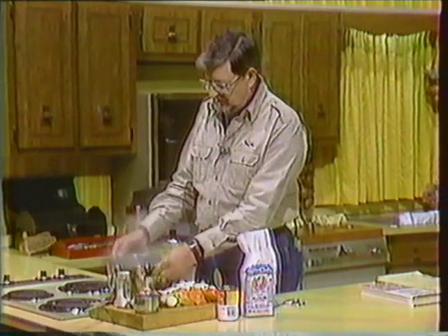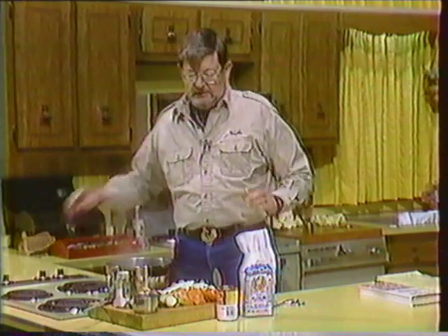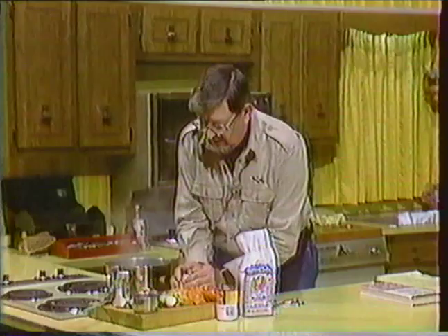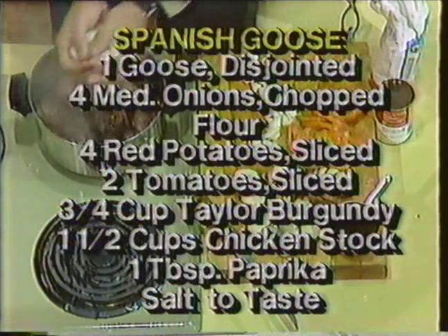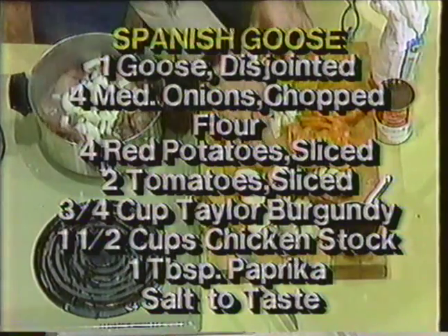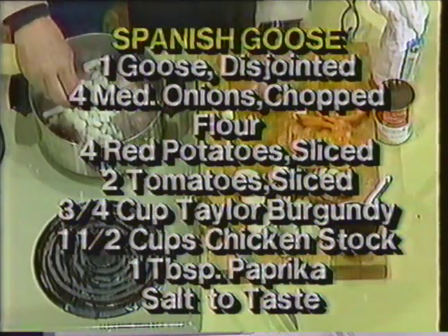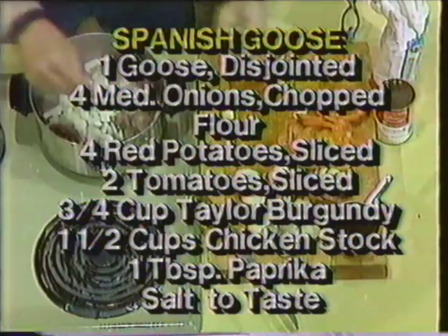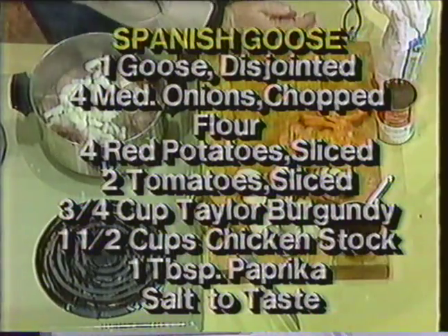Brown the goose in this Dutch oven that you see here on the stove. You'll get all this from the recipe when he gets around to showing it to you, but I'm going to add now, since my goose is brown, a full medium onion chopped up rather coarsely. While these onions are sort of cooking tender and beginning to brown just a little bit, because I've got another step in just a couple of minutes,